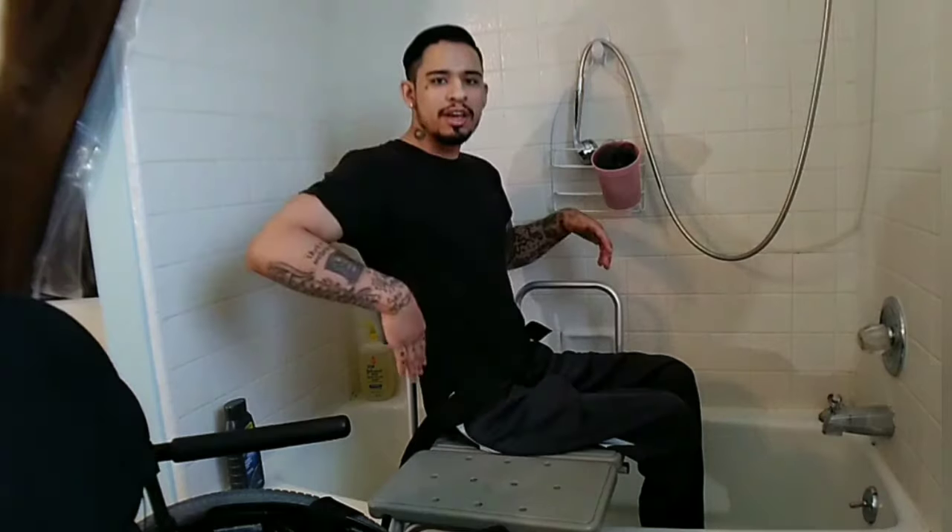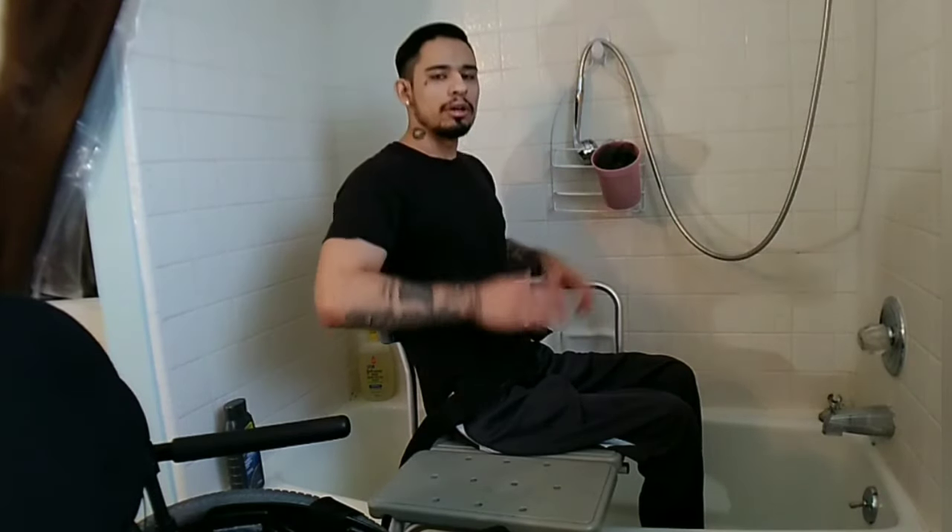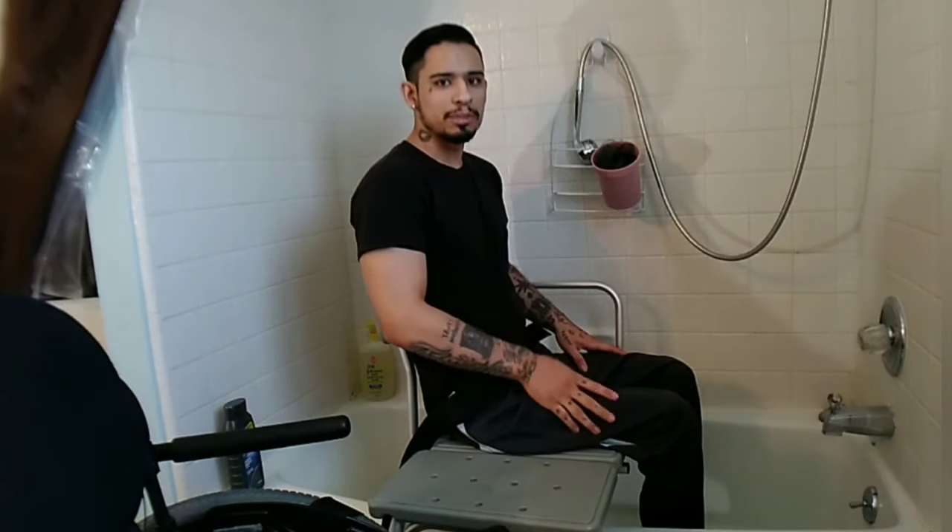For my hair, I just have my back against the backrest and do my hair. Also, like I mentioned, I have the Velcro belt for the chair — it just helps keep me from sliding down, especially when it's wet.